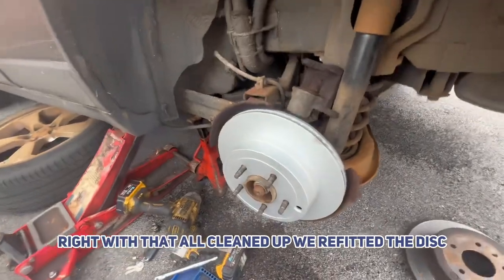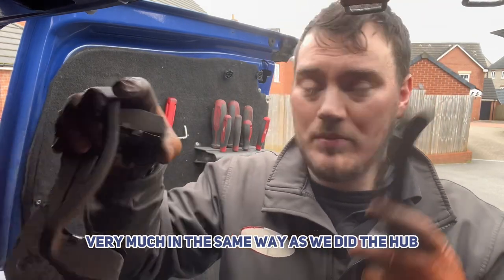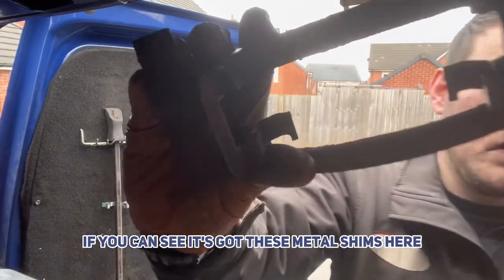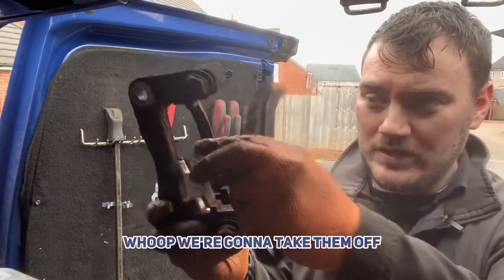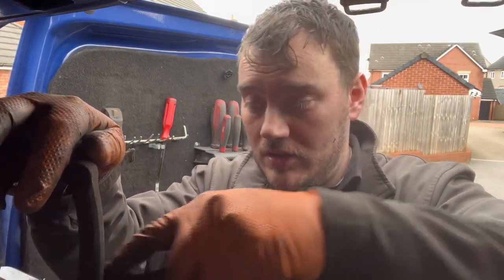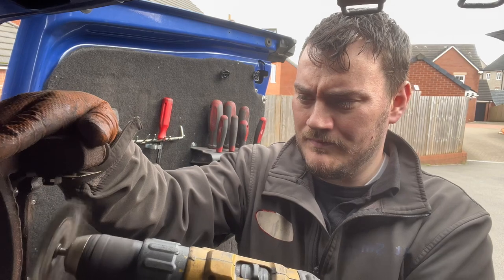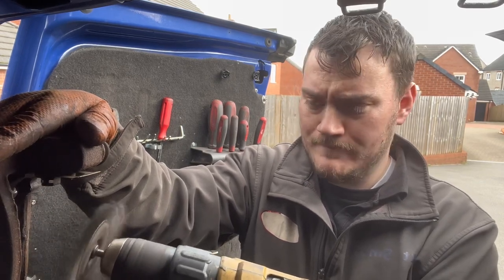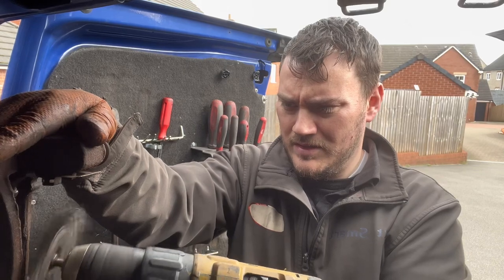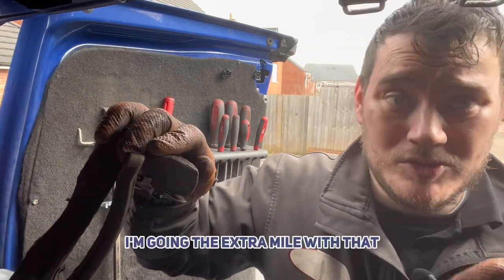Right, with that all cleaned up, we've refitted the disc and put the disc retaining screw in for now. We're going to clean up the carrier in much the same way as we did the hub — with our wire brush, just scrape any bits off. It's got these metal shims here, so we're going to take them off and clean them down. There's rust and brake dust everywhere — should be wearing goggles really. Safety squints! We don't want to take any chances, so I'm going the extra mile with that.